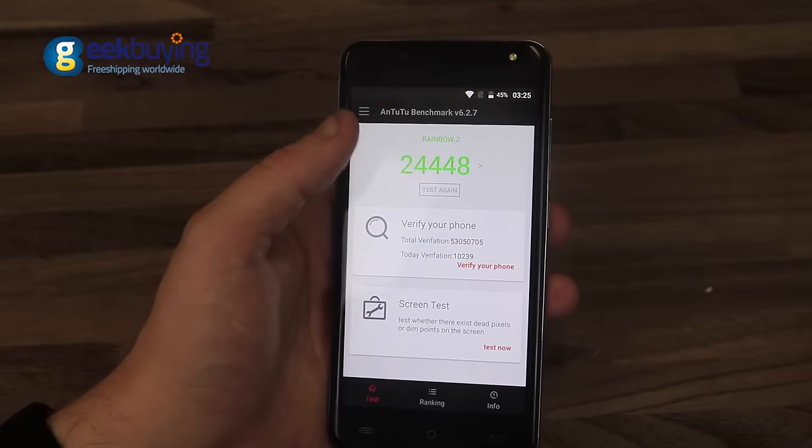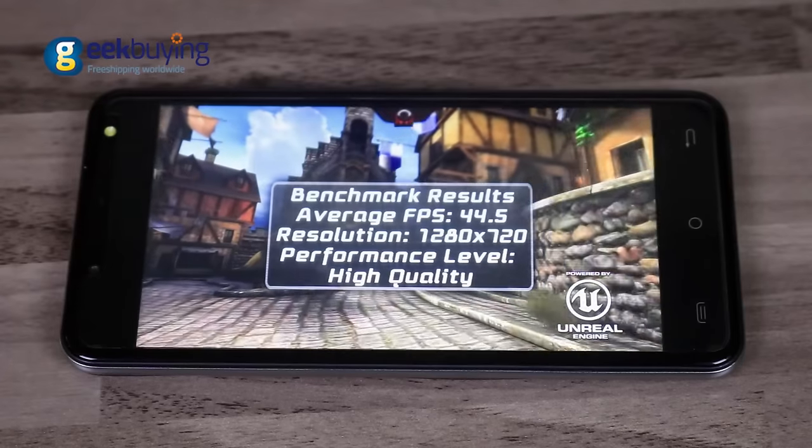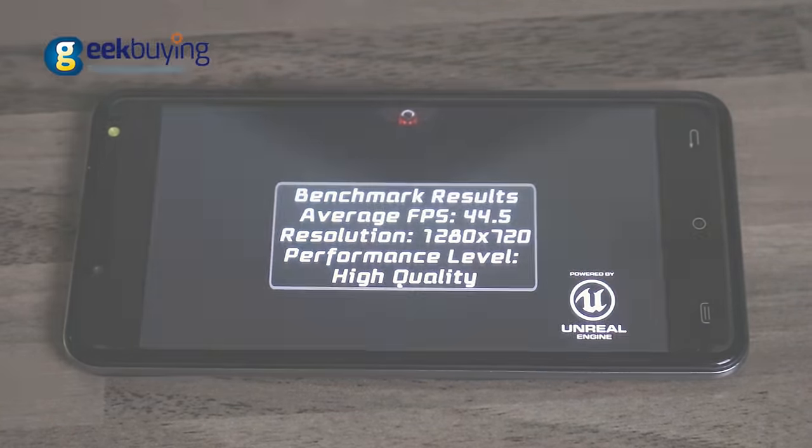The AnTuTu benchmark gives the device 24,448 points, while Epic Citadel runs at 44 FPS average. Click here or follow the link in the description to purchase Cubot Rainbow 2 on Gearbest.